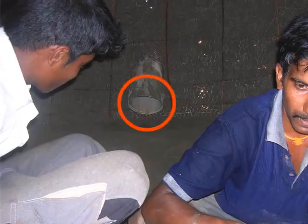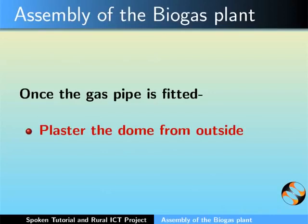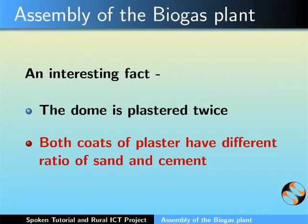This is how the inlet pipe will look like from inside the dome. Once the gas pipe is fitted, we need to plaster the dome from outside. An interesting fact is that the dome is plastered twice and both coats of plaster have different ratios of sand and cement.